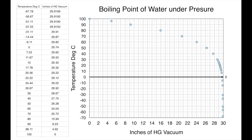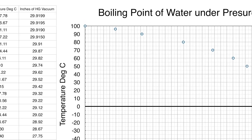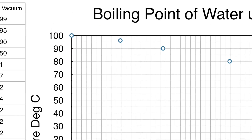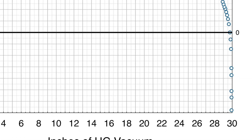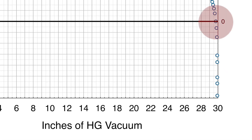The final bit of science we need to understand before building our hot pack is looking at the boiling point of water and the effects of pressure on this number. Everyone knows that water boils at 100 degrees Celsius under normal pressure. What not a lot of people understand is that water boils at lower temperatures under reduced pressure. If you can get a little over 29 bars of high vacuum, you can actually get water to boil at zero degrees.